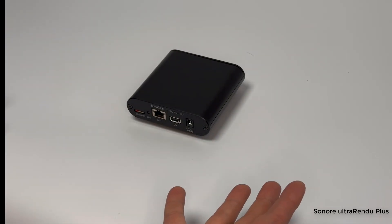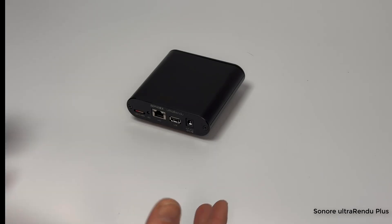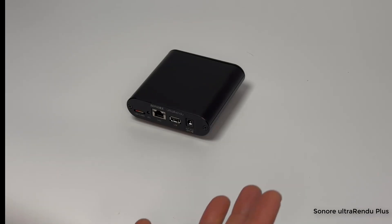Sonore has designed this thing to be just a streamer — that's all it does. It works with Roon, works with Audirvana, works with DLNA, and pretty much any music software out there, and it will stream the music to your DAC.